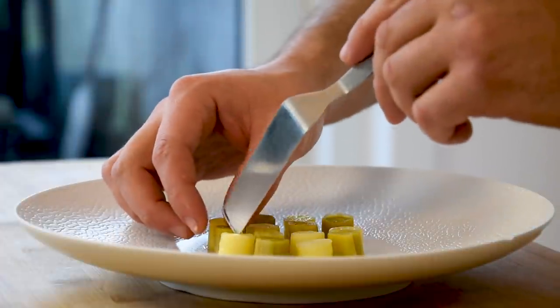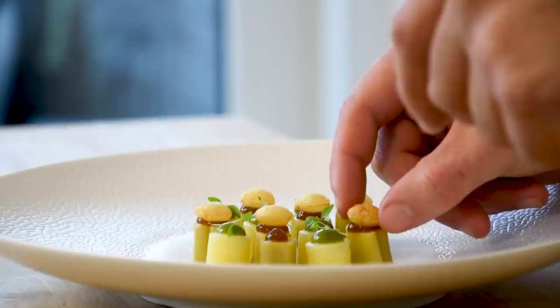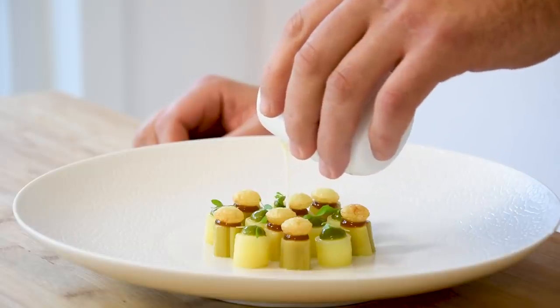Hi guys, welcome to Schuelscooking. Today we're going to create a beautiful Vichyssoise dish. A Vichyssoise is a classic creamy soup that's mainly made from leeks, potato and onion. Many people think it's from France but it's actually from New York, and we're going to turn it into a delicious fine dining dish.